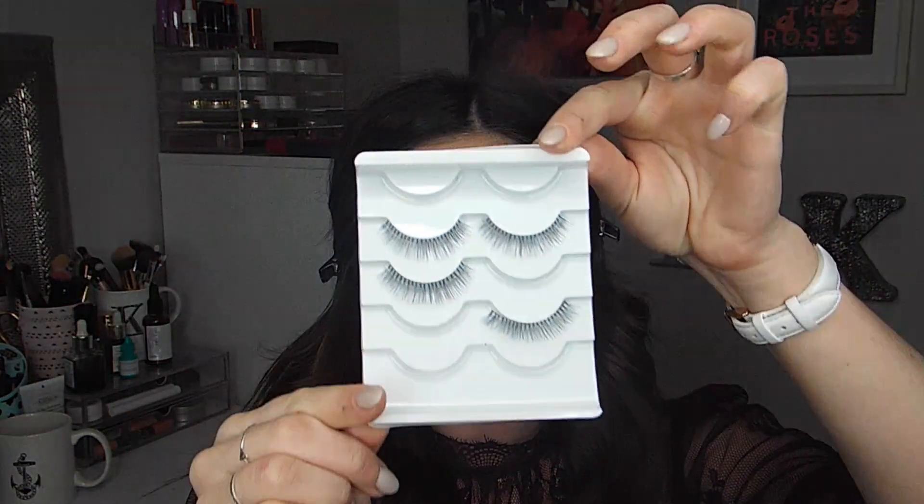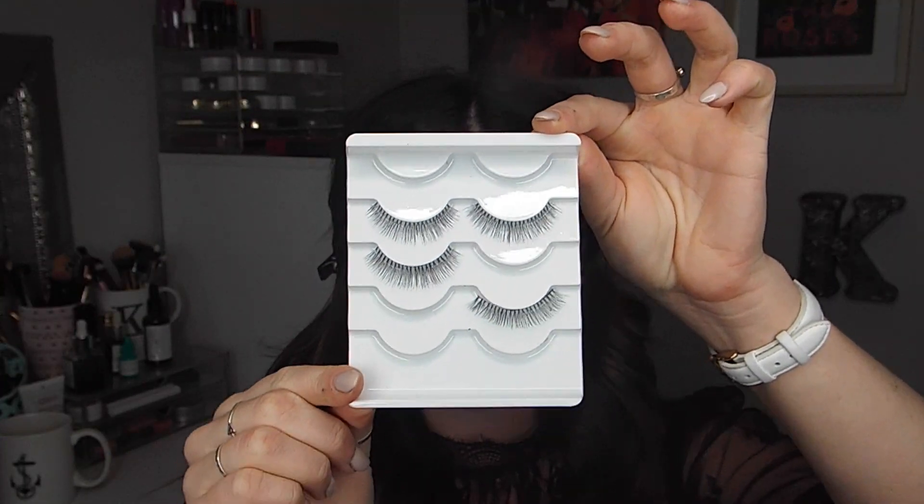I did apply some false lashes — I don't know exactly which ones these are, they're more of a natural lash, but I wouldn't recommend them because they were kind of pokey. Then I went in with some lipstick from NYX, more of a pinky nude, but I decided I wanted something a little more dramatic, so I switched over to this L'Oréal Infallible Lip Paint in Sangria. It is just the most beautiful, exactly what the name would imply — a red, wine-y type of lip shade.